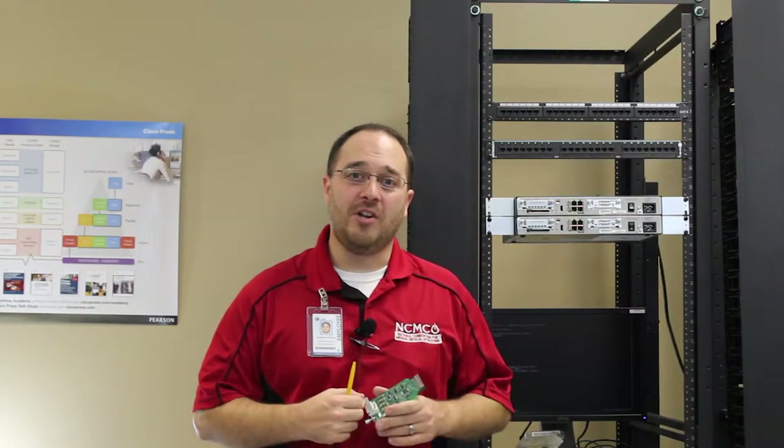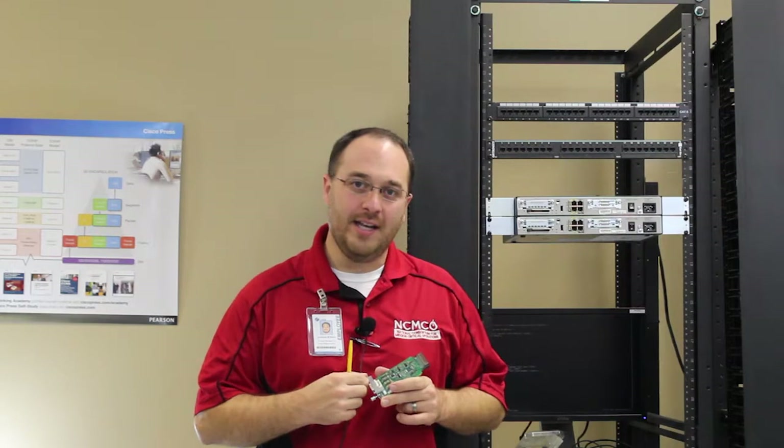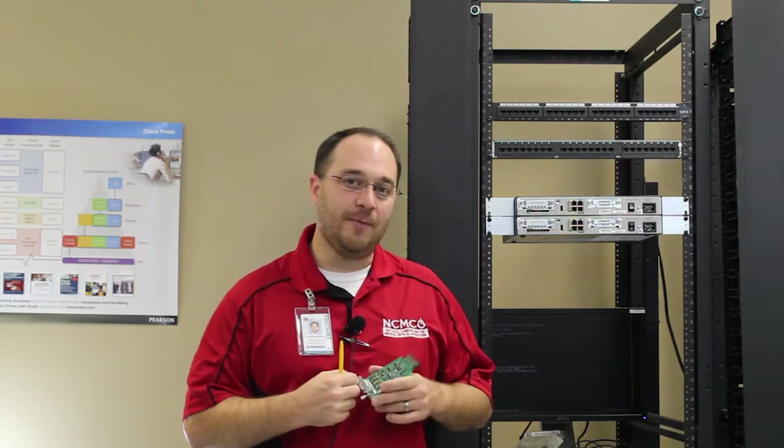And that's how you install a wide area network interface card, or WIC, into the WIC slot of a Cisco 1841 router.